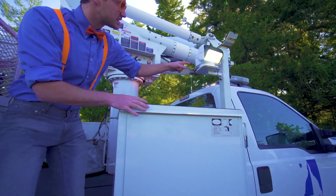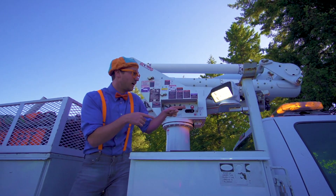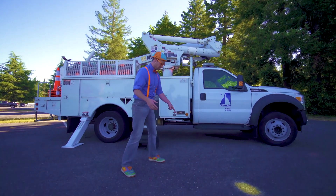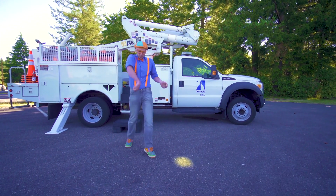Wow, look at this — this is a go light and it moves. It's like a spotlight. Whoa, whoa, whoa — it's kind of like a disco light.